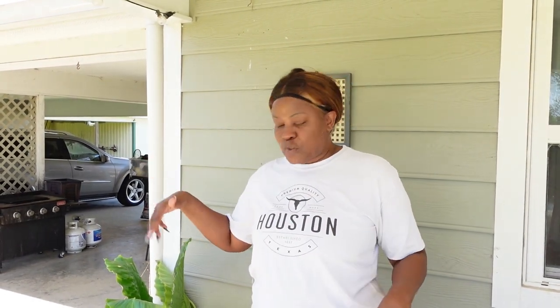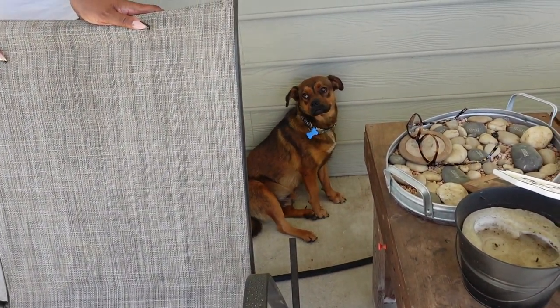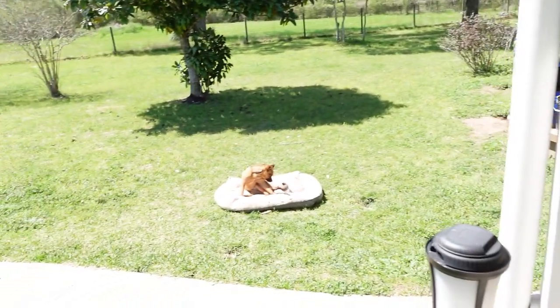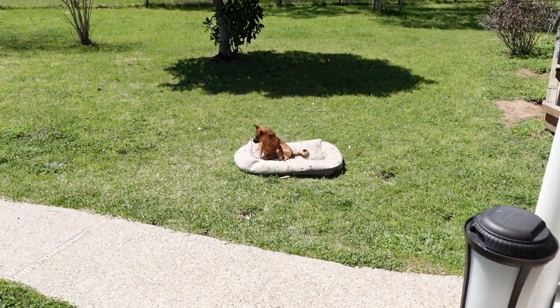The vet said it could be something called FIP — for those of you out there who may have a cat, if your cat's getting sick, look into it. He just kind of went down really, really quickly. We lost him last week. Pretty sad about that, my heart's broken. But we do have these other two running around that definitely make up for his loss. He was very much a part of our family. Rest in peace Soxie.